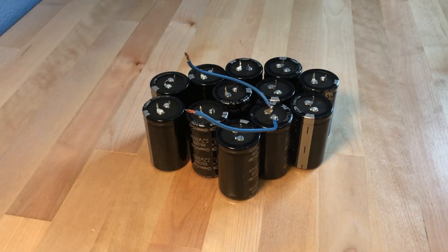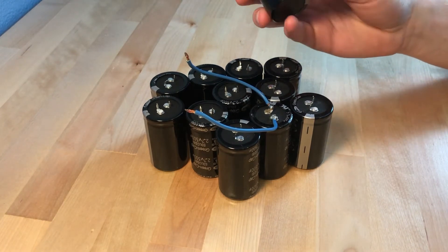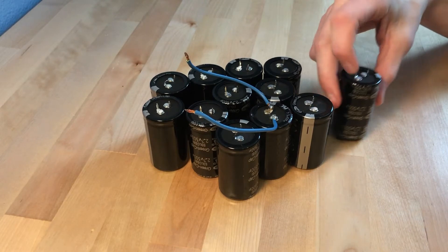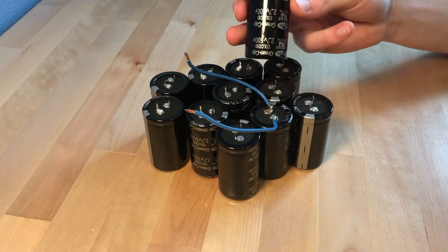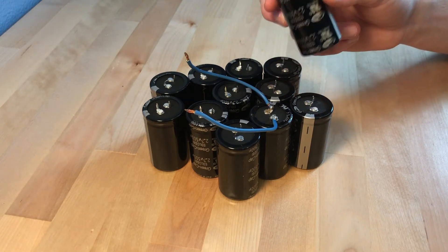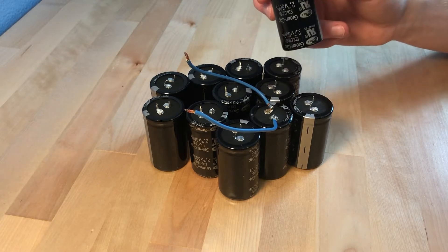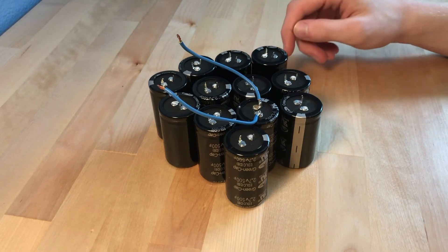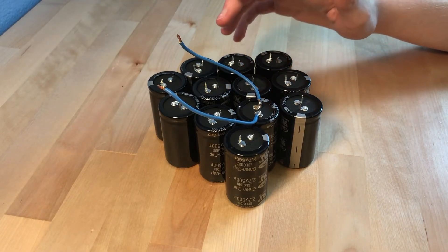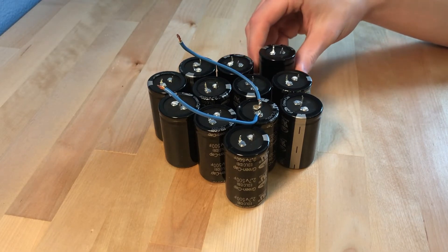A couple months ago I made a video about these 2.7 volt 500 farad super capacitors. In that video I talked about what super capacitors generally were and some stuff you could do with them. I played around with some individually and said that sometime in the near future I'd be making a super capacitor bank that included all of these — and now is that time. Today I'm going to be making a capacitor bank that wires all 12 of these super capacitors in series to increase the voltage, since the main limitation on the power output is their low voltage.